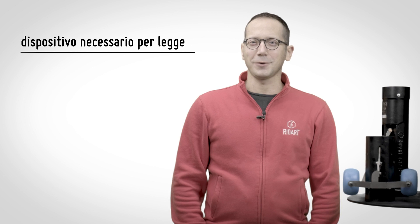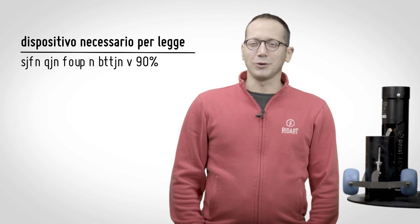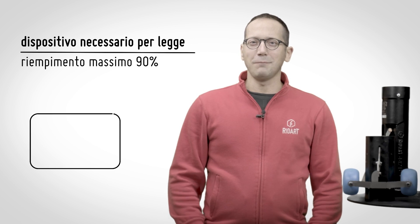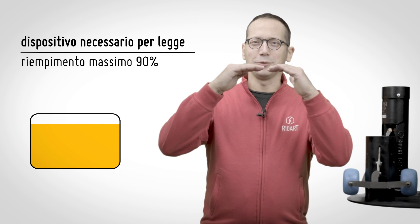An overfill prevention valve is a device installed inside storage tanks. It prevents fuel overfilling during loading operations and allows you to fill the tank to 90 or 95% of its capacity.